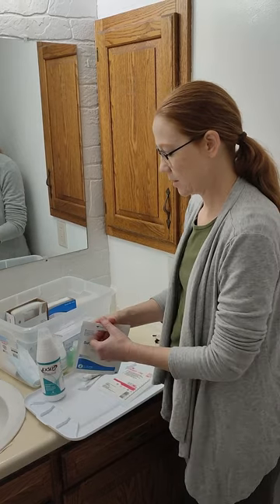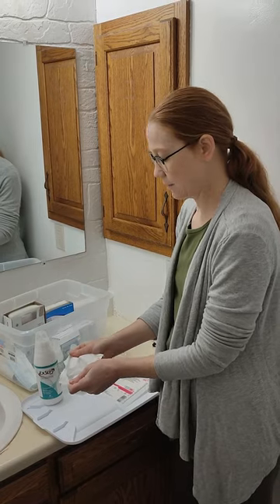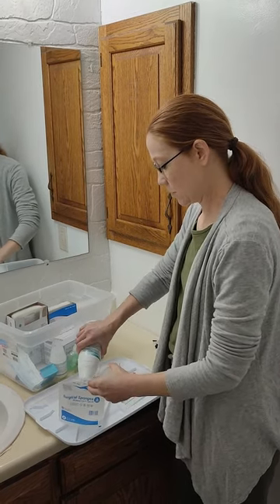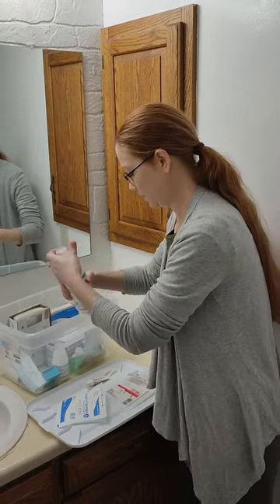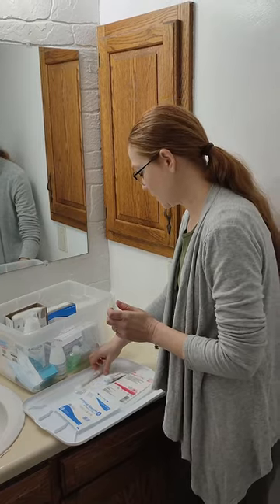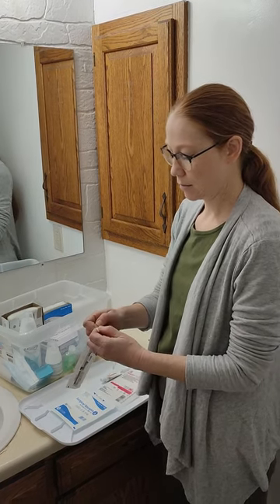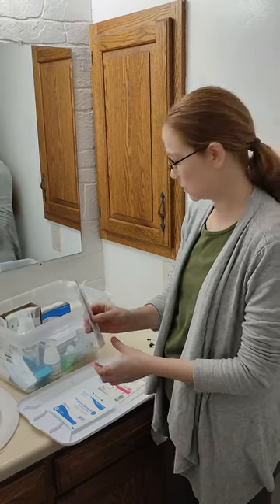First I open up the sponge here and I leave it in the bag — I just open it up. Get my Xcept and I soak them. And I just kind of let that sit there as I open up my other stuff that I'm gonna need. These come in packs of two and I only use one at a time, so I only open the bag partway so I can pull out one and leave the other one still in there safe.